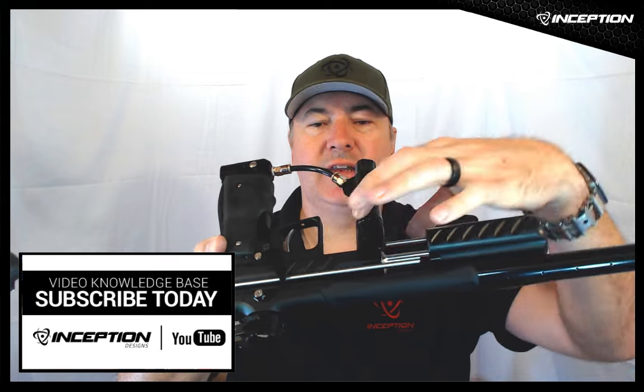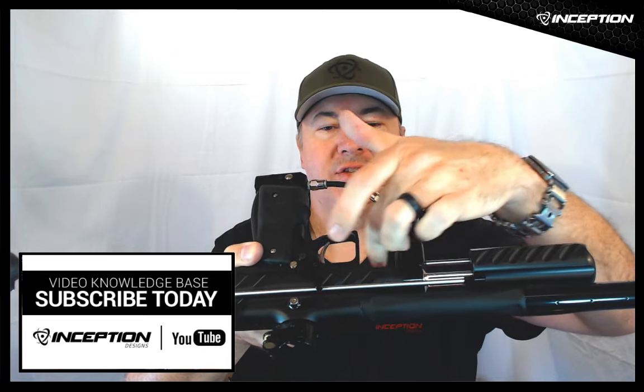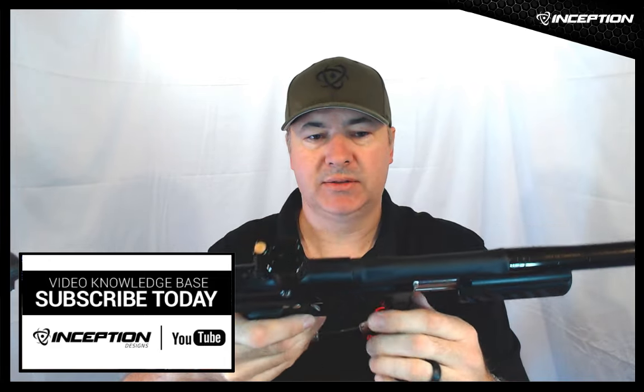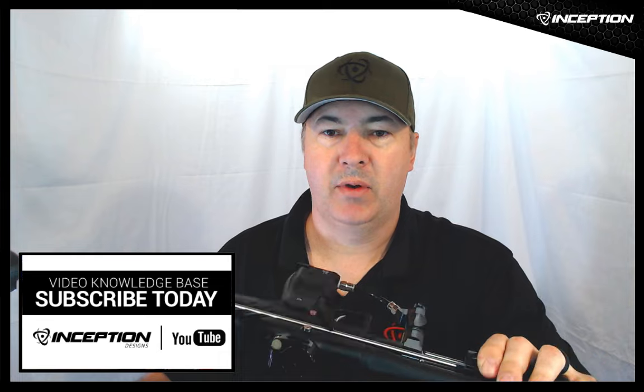It's set up using an extended reach platform — the same front block that fits a mini cocker style body, but extended forwards to give you more spacing between the regulator and the grip frame, which makes for absolutely fantastic ergonomics. Because it's a full body length gun, it uses a standard full body length pump arm.